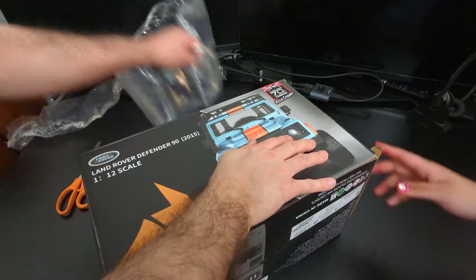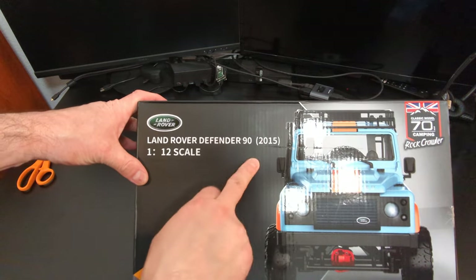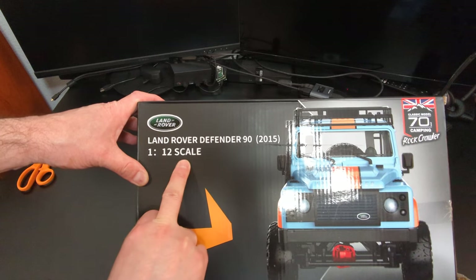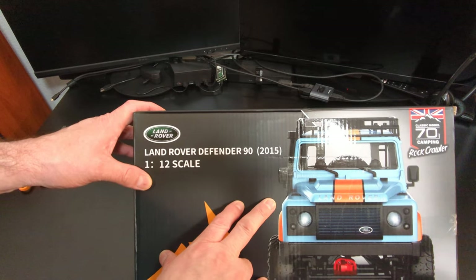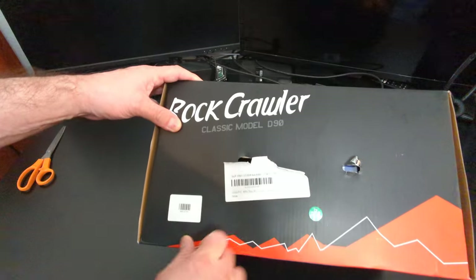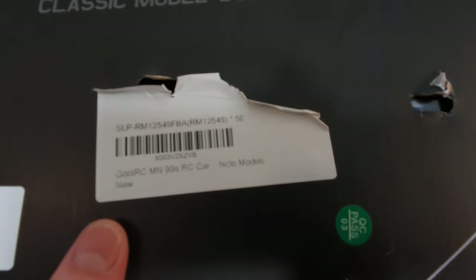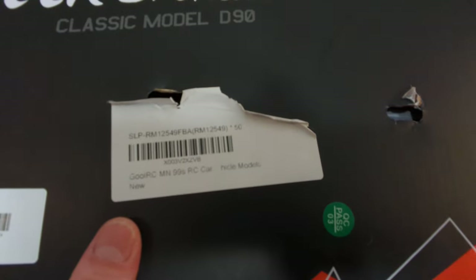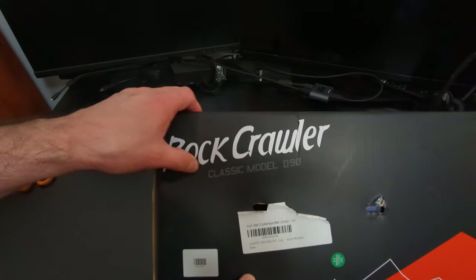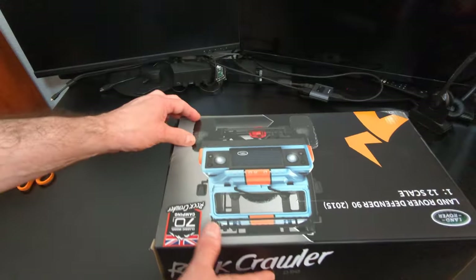Check out the 1/12 scale Land Rover. Is it the 2015 model? Holy smokes, that's really old — but this is a Land Rover Defender 90, 2015 Edition, 1/12 scale. This is the MN 996, I believe. So if you turn around over here we can see more information. It's the MN 99S — it's a rock crawler, classic model, called the D90 or D92. So which one is it, the D90 or the 996? I don't know, but anyways.